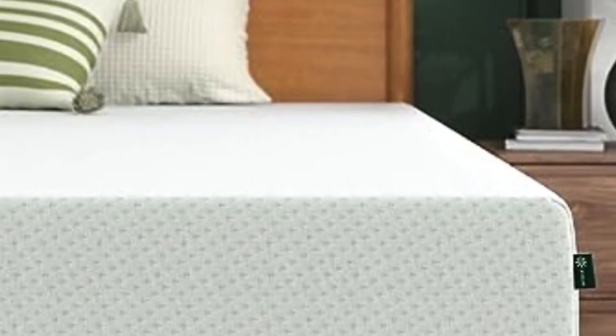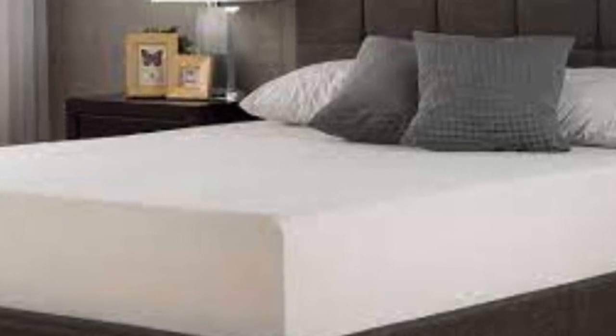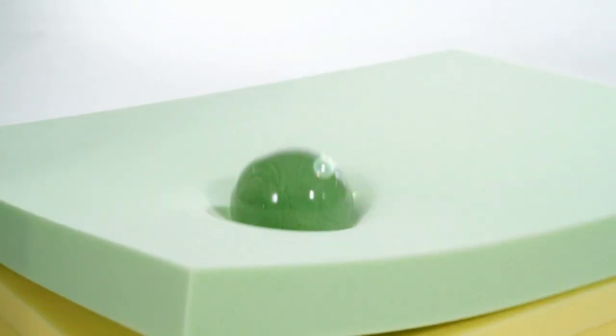I'm going to analyze every aspect of this mattress, from how it's built, to how it feels, to how it performs on my series of rigorous tests. By the end, you'll know without a doubt if it's the bed for you.